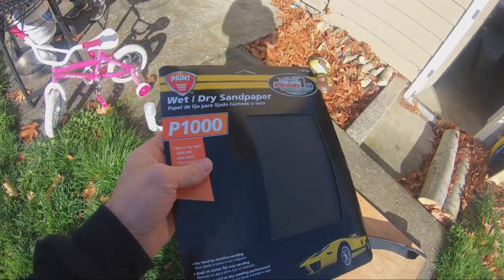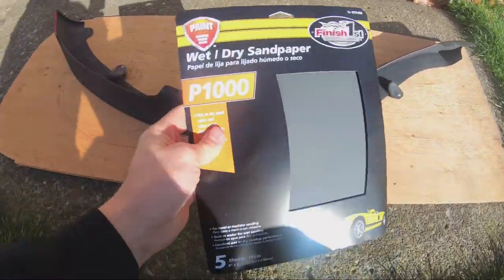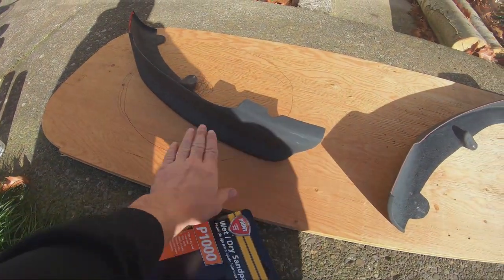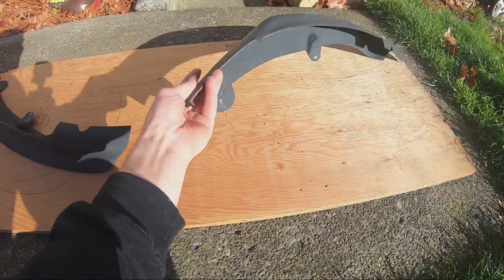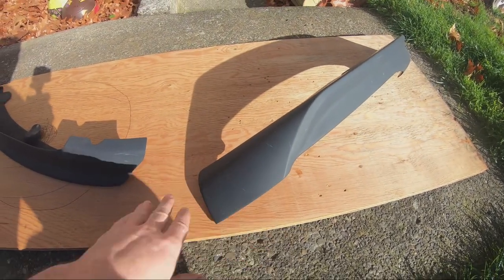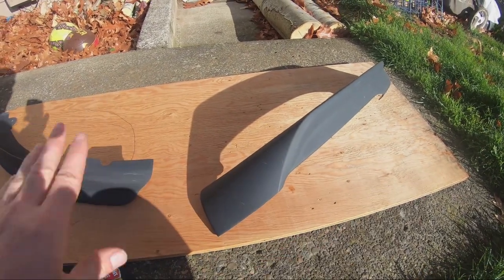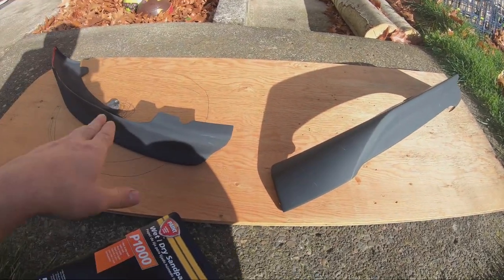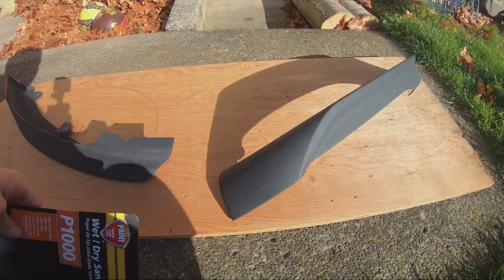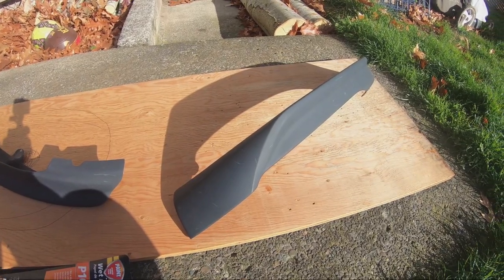So in my backyard I put a board down. I got myself some 1000 grit sandpaper. First things first when you're painting, especially plastic trims, you want to get sandpaper and sand it down nicely so when you paint, the paint stays onto the plastic. Especially if it's not original plastic, you want to sand it down nicely so you have a nice surface to paint on and it actually sticks. So first we're going to sand it down and then lay paint onto the trim and then clear coat it.